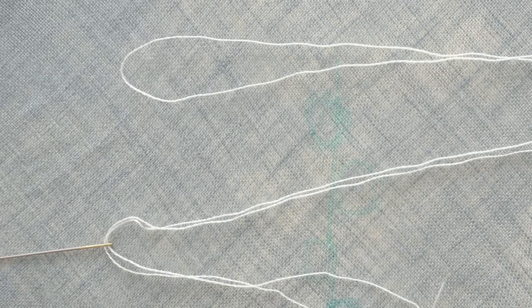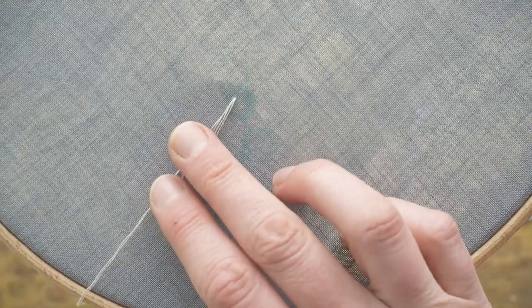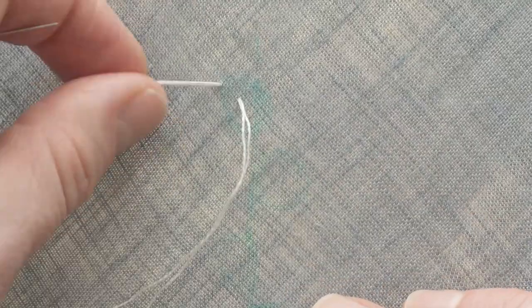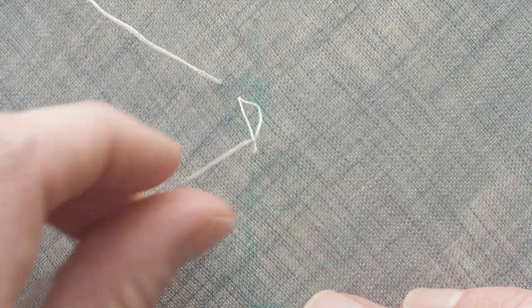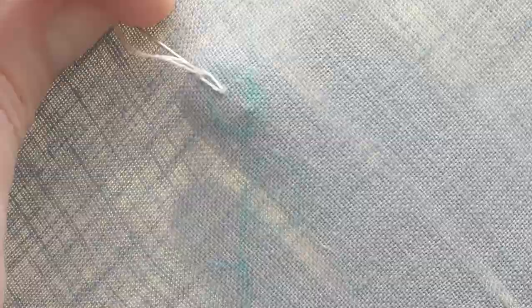I folded one strand in half and threaded the ends through the eye of the needle. This forms a loop at the fold, and I used that loop as the first petal of the lazy daisy stitch, by making a stitch the length I want the petal to be, and then pulling it until I have a small loop above the fabric. I pull the needle through the loop and make a small stitch over the loop to secure it to the fabric.